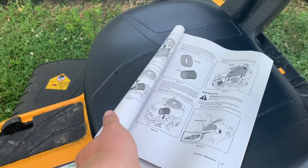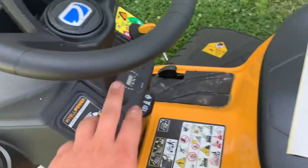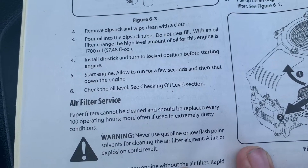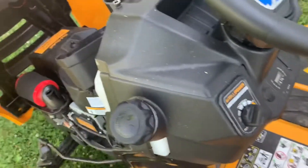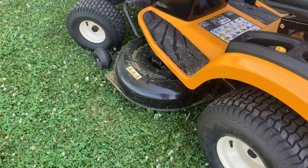We got her cleaned and put back together. One thing I do want to note — in the service manual, which I find kind of funny — considering the inside of that is a paper filter with just foam on the outside, the service message said 'clean air filter.' However, it says right here in the owner's manual: paper filters cannot be cleaned and should be replaced every 100 operating hours, more often if used in extremely dusty conditions. I'm not sure why it would say 'clean air filter' — I would assume it would say 'replace' or 'check.' But nonetheless, we just cleaned it off; if I have to, I'll get a new one. That's the first service issue we've had with this thing so far; everything else has been solid.